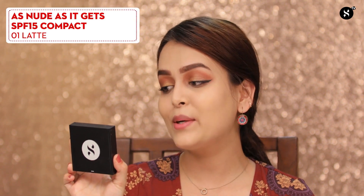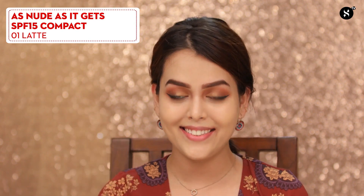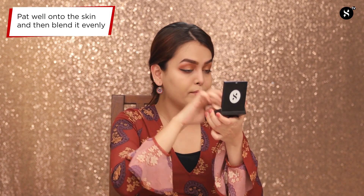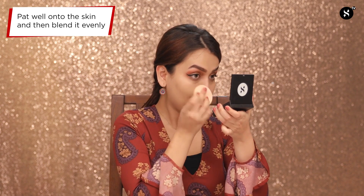This has blended into my skin so nicely — it doesn't look like I'm wearing foundation; it looks exactly like my second skin. To set my foundation in place, I'll be using the Sugar Cosmetics compact powder, As Nude As It Gets, with SPF 15, in shade 01 Latte. I'll pat this powder especially more on my T-zone where I tend to get more oily. This compact powder does not make your face look cakey or powdery — it gives a beautiful natural finish.